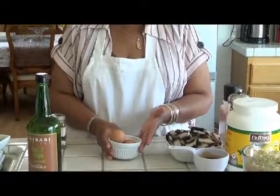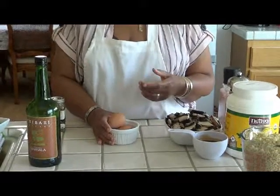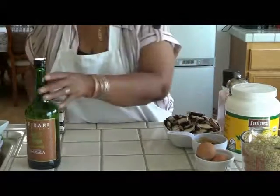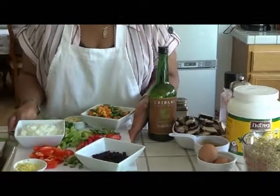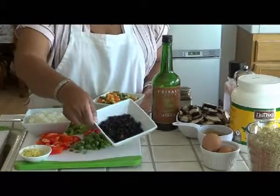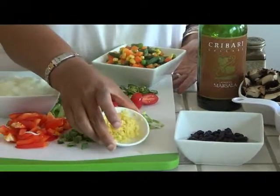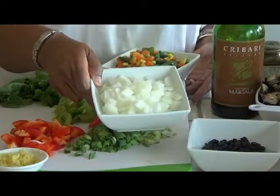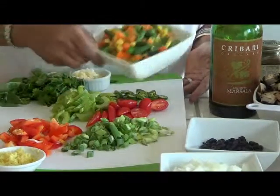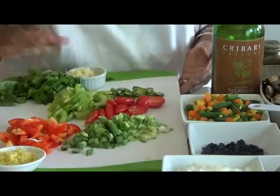You're also going to need eggs — I have organic, humanely raised chicken eggs here — or you can leave them out; it's optional. We're also going to have half a cup of black beans, two teaspoons of minced ginger, and a cup and a half of diced onions.